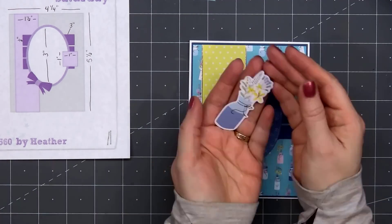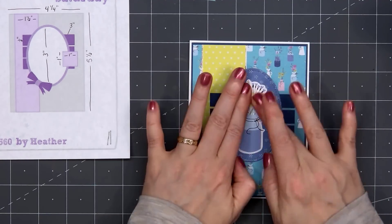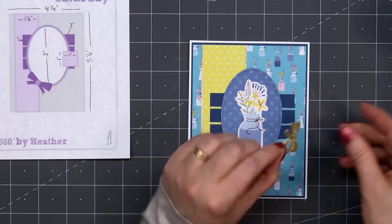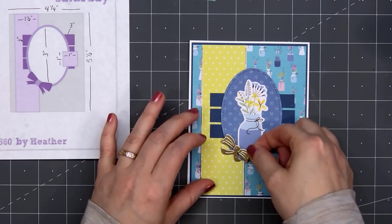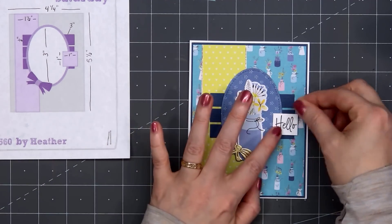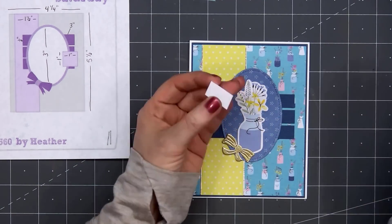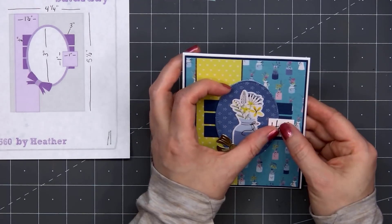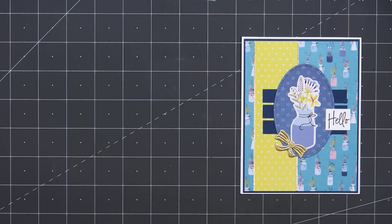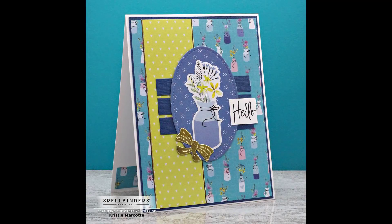Now I'll be adding one of the die cut pieces — this face looked really pretty on that blue patterned paper. I cut out the little bow using the die included in the kit and also the gold mirror cardstock, putting some double-sided tape on the back and just a small drop of liquid adhesive. For the sentiment, I've already stamped out the word hello, with some scrap cardstock on the right side to keep it nice and level. There is my finished card — I did make two using this design.